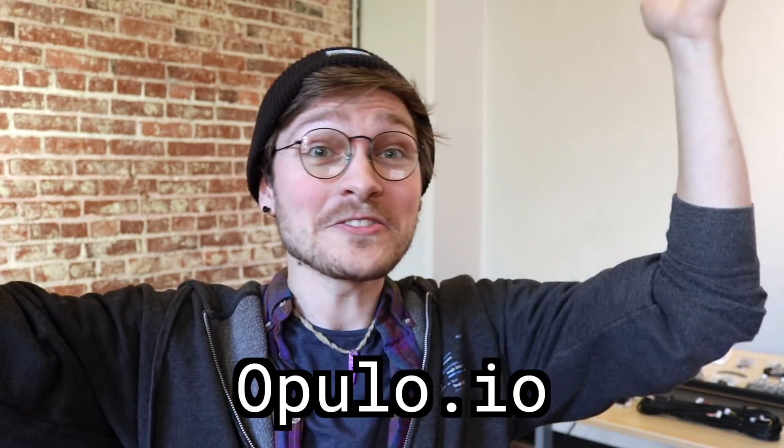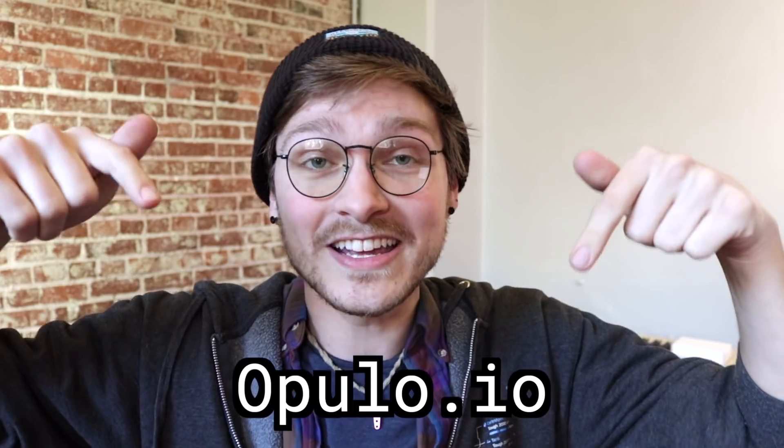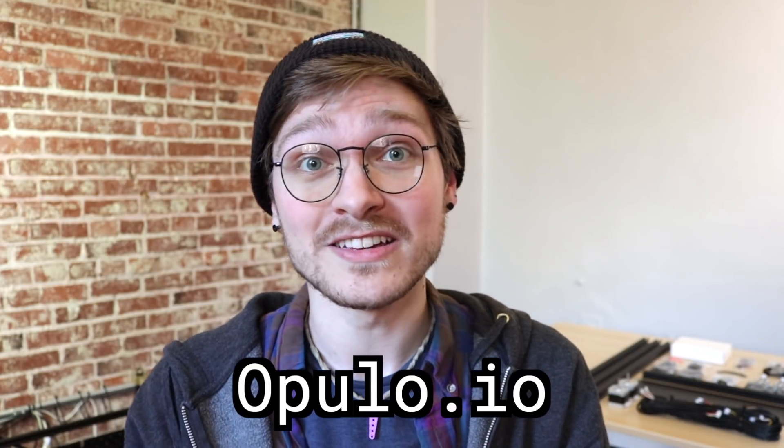Go check out the site and pick up a kit. The link is right here — it's opulo.io, there's a card right here, and the link is in the description and in the pinned comment. If you want one soon, go grab it quick because those early birds are not going to last forever. A huge thanks to all of you for watching these videos, telling people about the project, and being supportive of what we're doing. We have big plans for the future, and we are so excited to have you along with us.